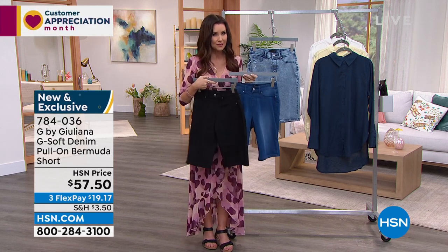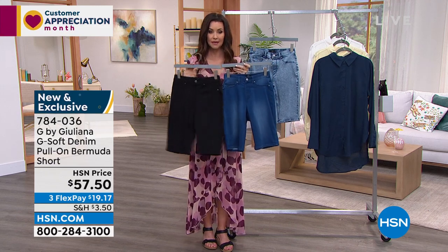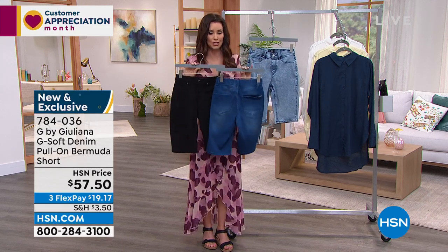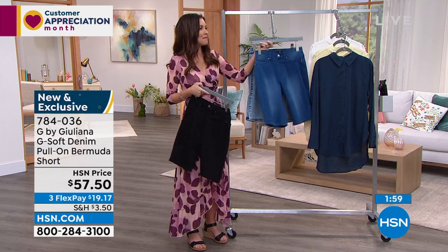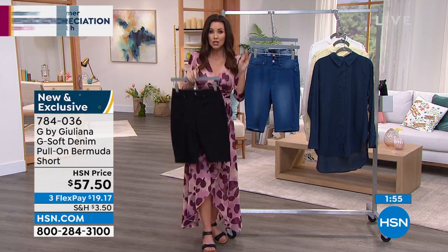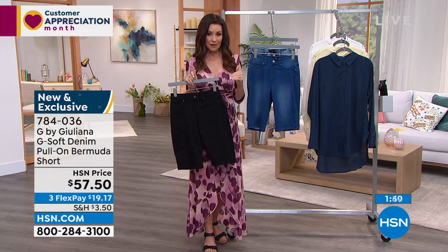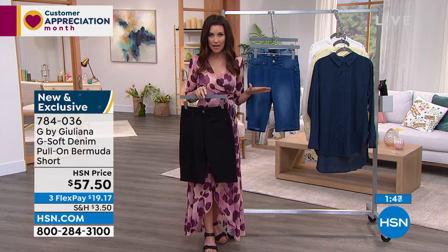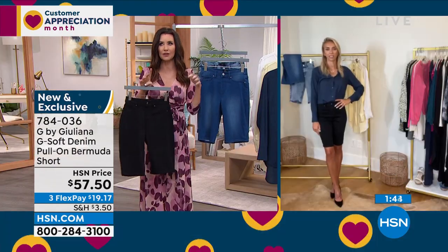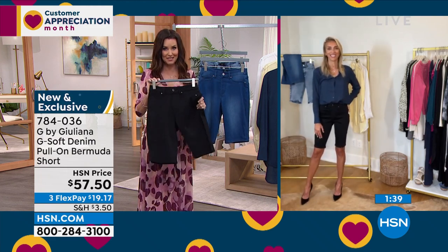If you're on the phone, a lot of you are camping out — go to hsn.com, type in 784036, and click purchase. If you don't click purchase, items can disappear from your cart. Juliana, this is the first time you've ever brought these in — there's no back order, and you don't have 28 styles of Bermuda shorts. This is the new one. This is the one to get.